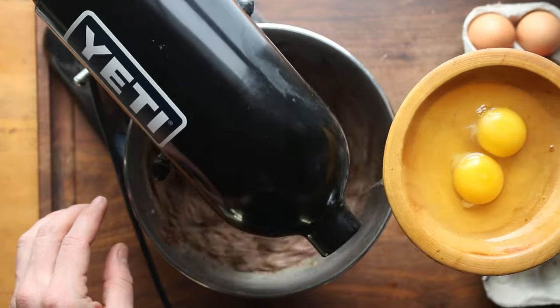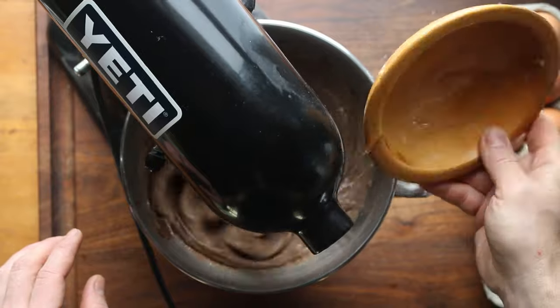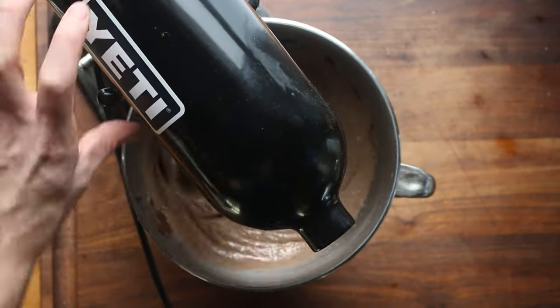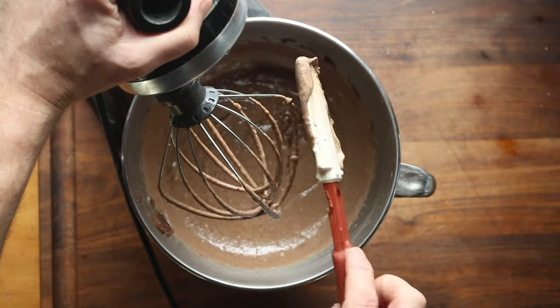Add an egg, wait until it's incorporated. Add an egg, wait. Add an egg, wait. Add the last egg, and now we're going to beat it a little bit more for good measure. That's what you should look like — it should look a little bit like runny cake batter.